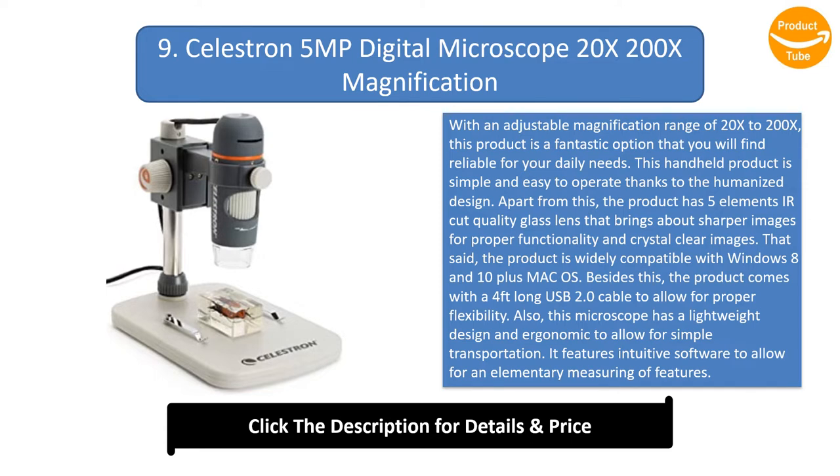The product has 5-element, air-cut quality glass lens that brings about sharper, crystal-clear images for proper functionality. The product is widely compatible with Windows 8 and 10, plus Mac OS.